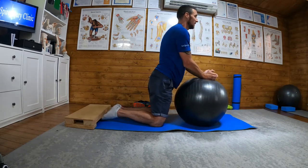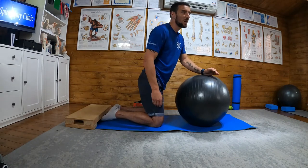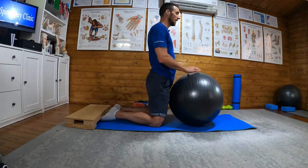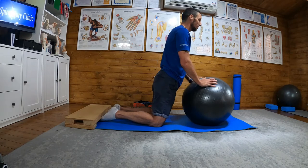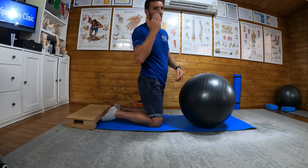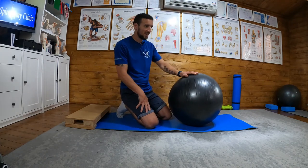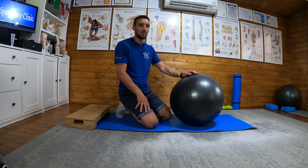I would be pushing hard through the hamstrings, keeping that control all the way down, using the ball to roll out as far as I can and back again. And that is how you would perform an assisted Nordic.